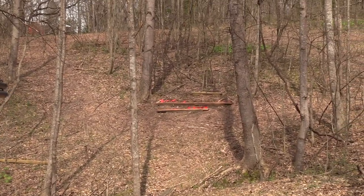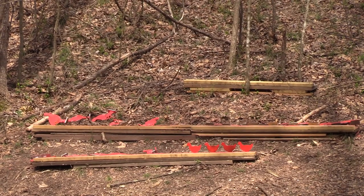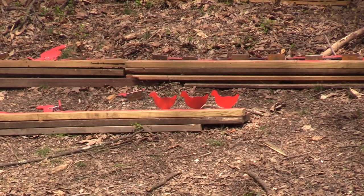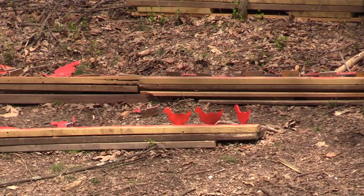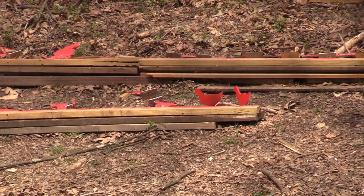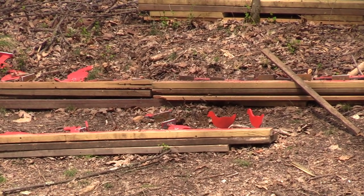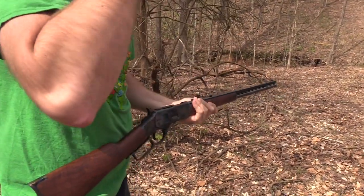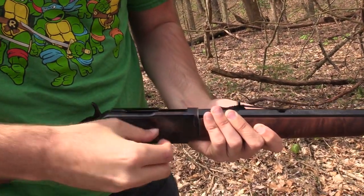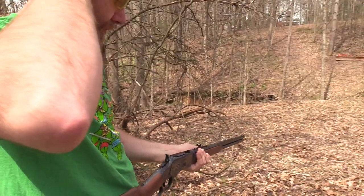All right, now for the chickens — the little guys. These are actually the chickens that they make chicken fingers out of. The tendency is to want to go too fast, but those guys are pretty small even for a rifle. Little chicken finger chickens — also chicken nuggets, pretty sure those are the size chickens they make those out of too.